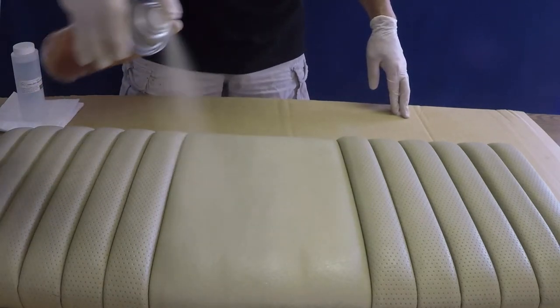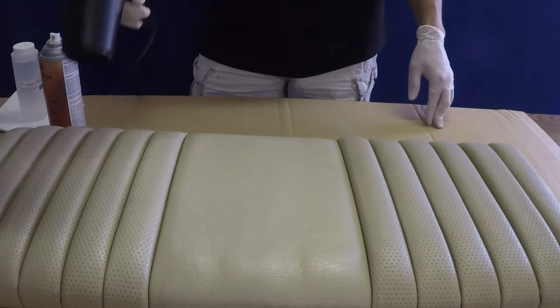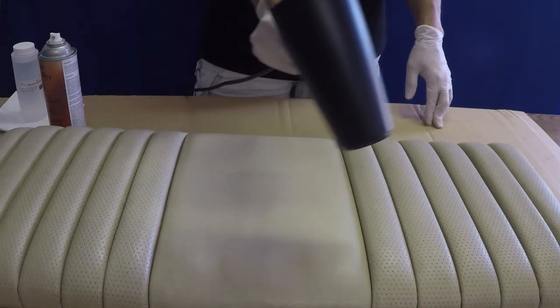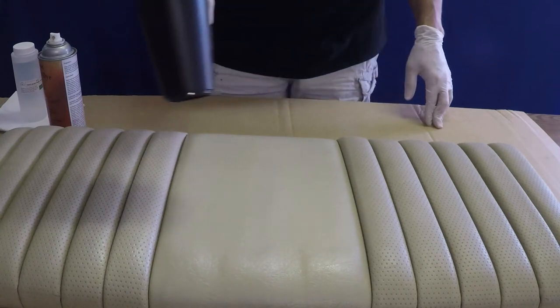Spray additional light coats across the area using long, steady strokes. Be sure to overlap each stroke for a uniform finish. A hair dryer or heat gun can be used to speed the drying time if needed.